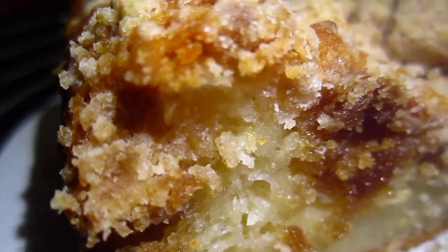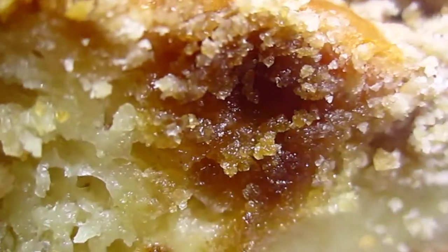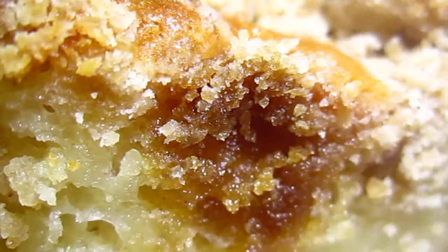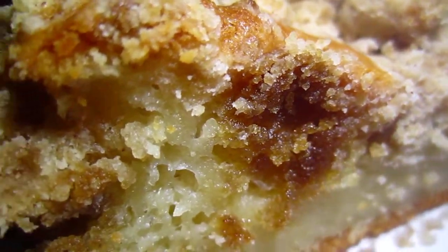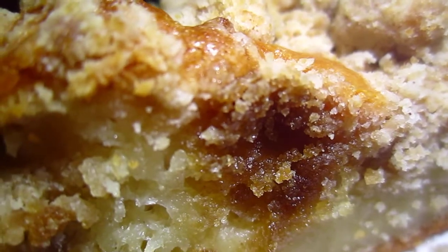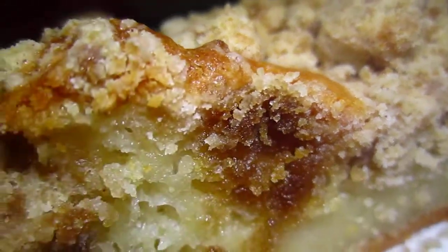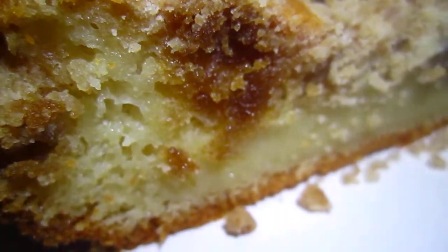Okay dear friends, I made this creme cake. It is so good. And the creme is butter, brown sugar, and flour, and cinnamon, and then the cake.